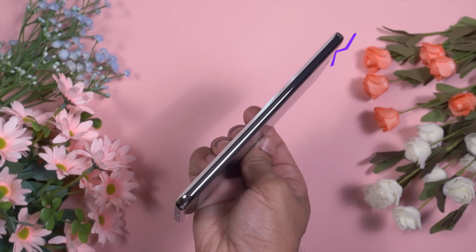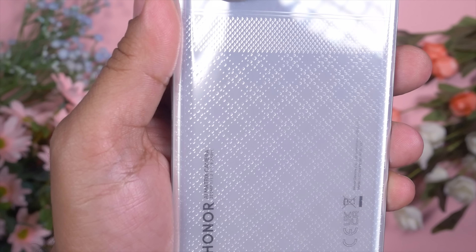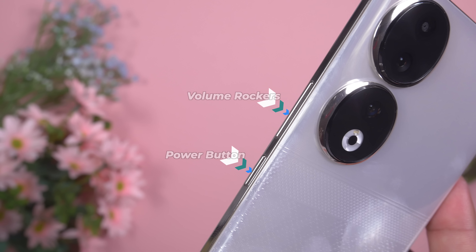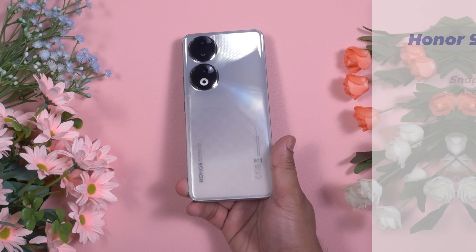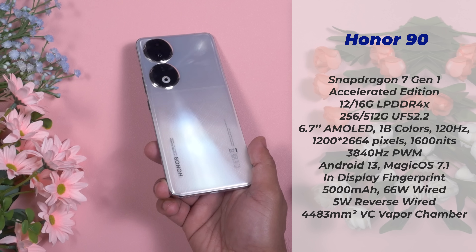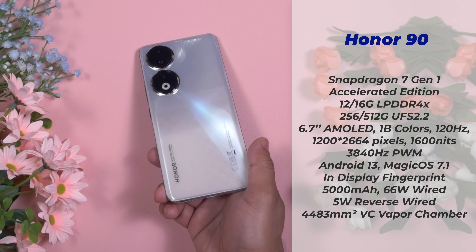Honor 90 comes with a plastic frame — I hope in future Honor will use a metal frame. Overall this smartphone looks pretty elegant and premium; it doesn't feel like a mid-range smartphone. On top there is a secondary noise cancellation microphone. At the bottom there is a speaker grille, USB-C 2.0 port, a primary microphone, and a SIM tray — it's a compact SIM tray so we cannot expand the storage. The volume rockers and power button are all on the right side; there is nothing on the left side. Honor 90 comes with Snapdragon 7 Gen 1 Accelerated Edition, which has a faster core speed, LPDDR4X RAM, and UFS 2.2 storage.